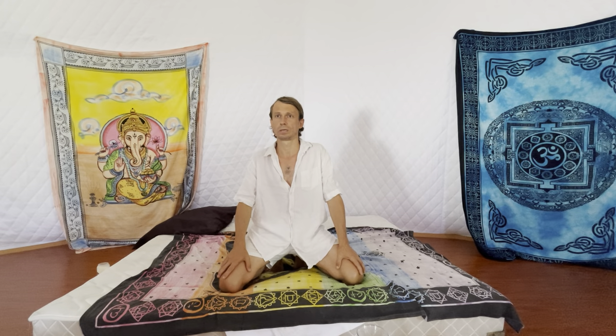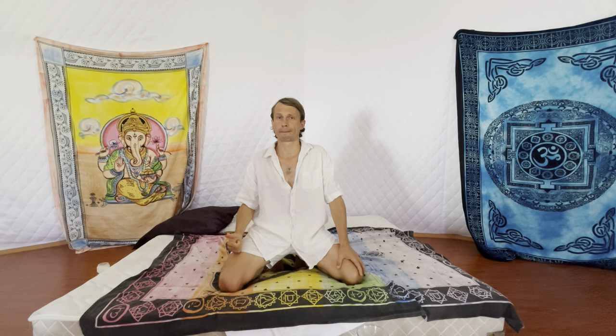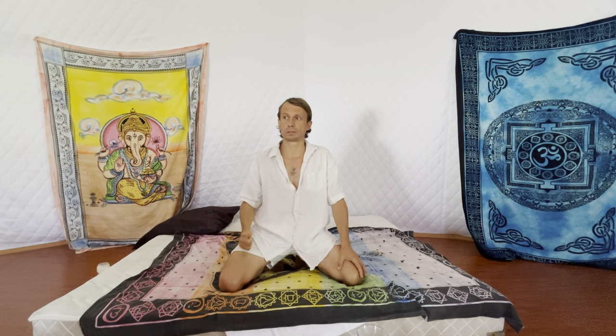This method contains three parts that are very connected at the same time. Those parts are the PC muscle, the breath, and visualization.